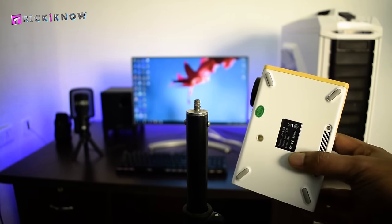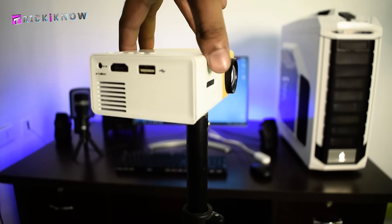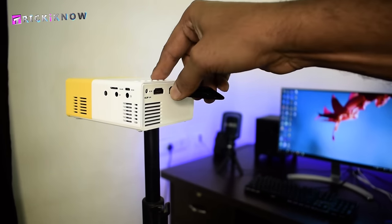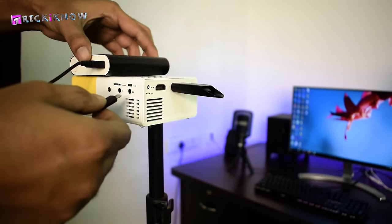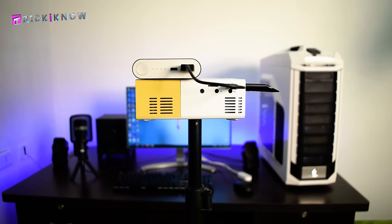Now I'm going to mount my projector here — all I have to do is just rotate it clockwise. Here is my USB flash drive with some media files on it, time to plug it in. To operate the projector, I'm using a power bank — you have to plug it into the micro USB power socket in the back of the projector. Now our projector is ready to use.